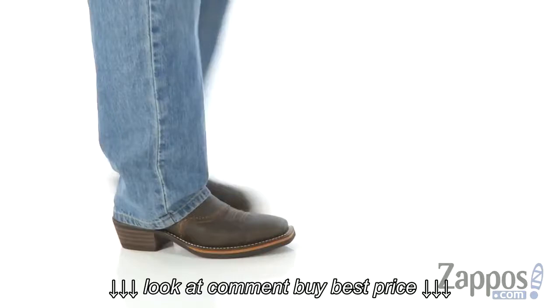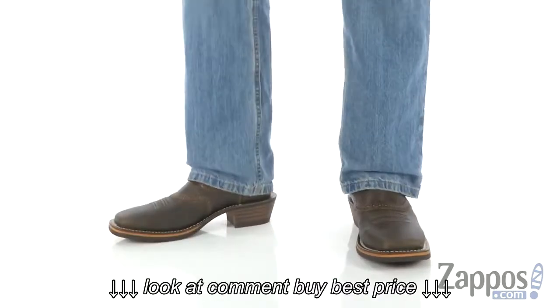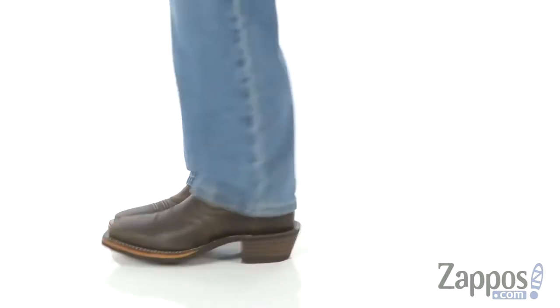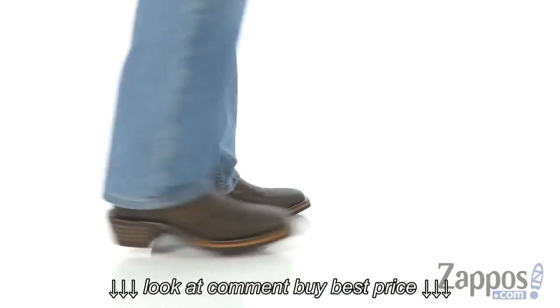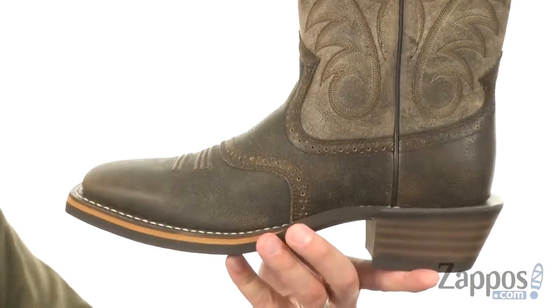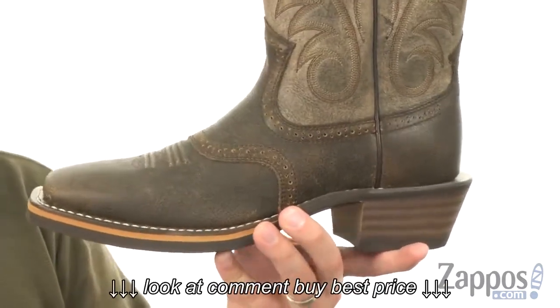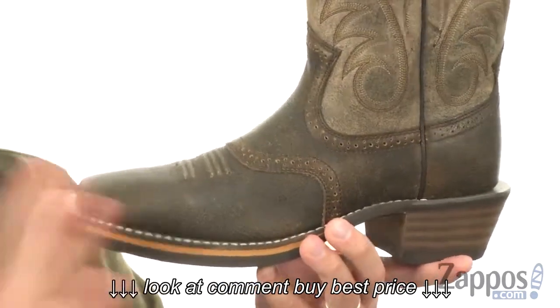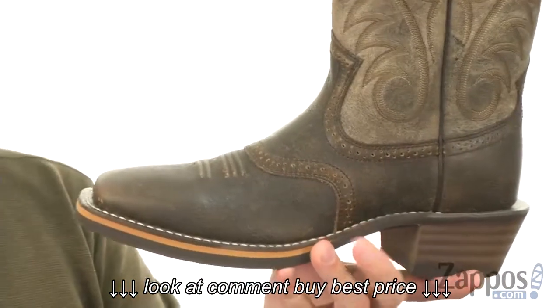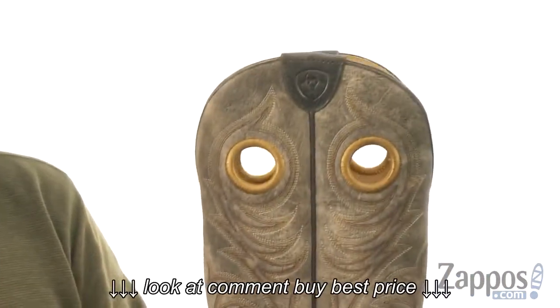Checking out the Heritage Square-Toe Boot from Ariat. These boots are perfect to deliver that classic style you're looking for, and they're going to have you covered while you are working because they're really practical, really flexible, and sturdy. You've got that nice stitch detailing running up the sides of the shaft here.